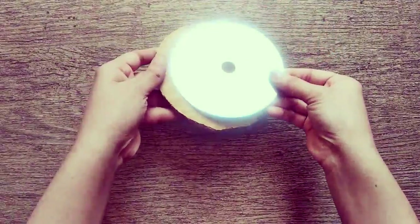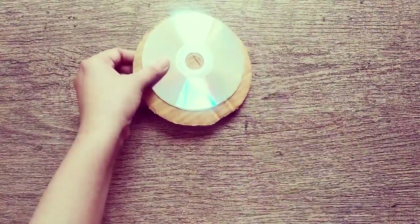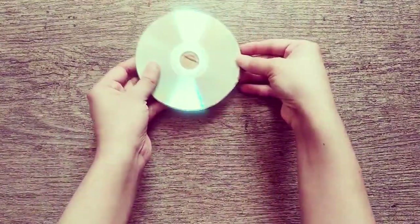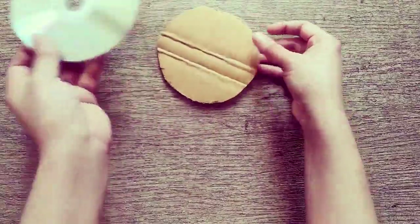Cut cardboard to the size of the DVD and fix the piece of cardboard to the back of the DVD, so that we can stick this decor onto the wall firmly.